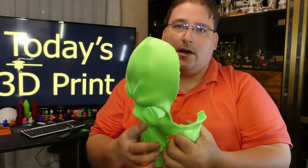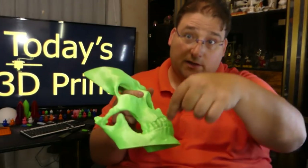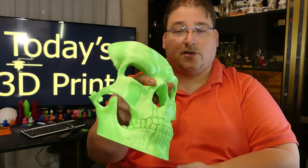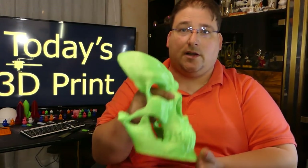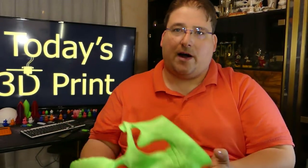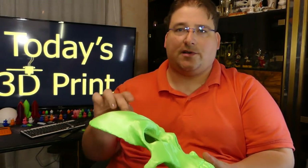That is pretty darn cool. If you want to get yourself one of these, I'll have a link down below. Don't forget to check the description of my videos — the links to the STL files, the filament, etc. Any detail you need about this will be in the description below. My printer profiles are there so that you can download my Tornado profile. Download this STL file — I believe I used 15% grid infill.